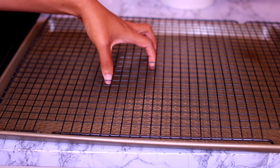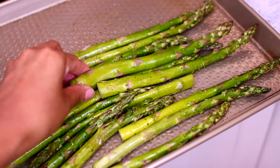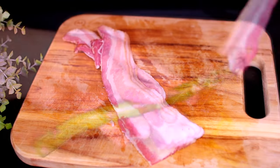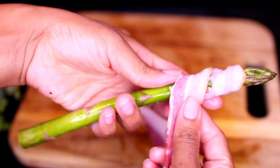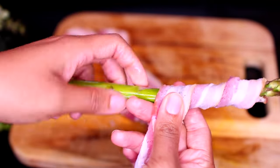I'm going to grab one asparagus and also a slice of bacon, then wrap the bacon around the asparagus just like I'm doing. Make sure you don't overlap the bacon, otherwise it's not going to crisp up very well.